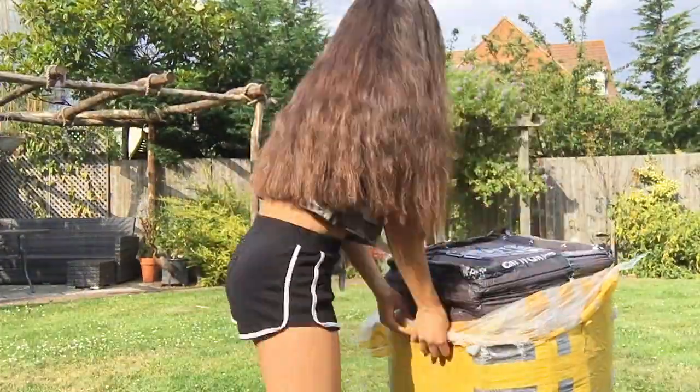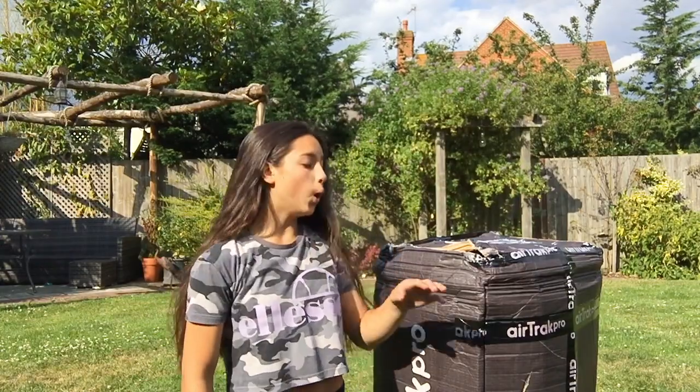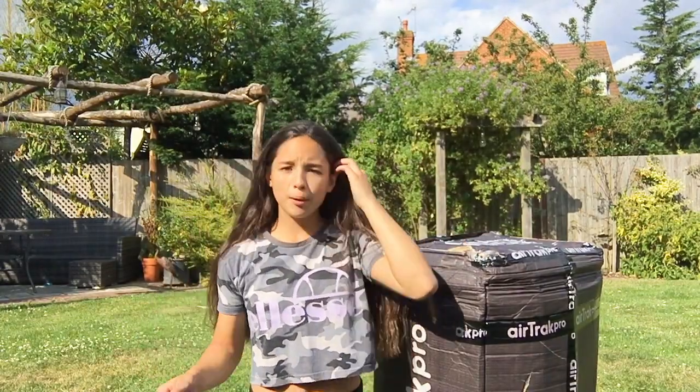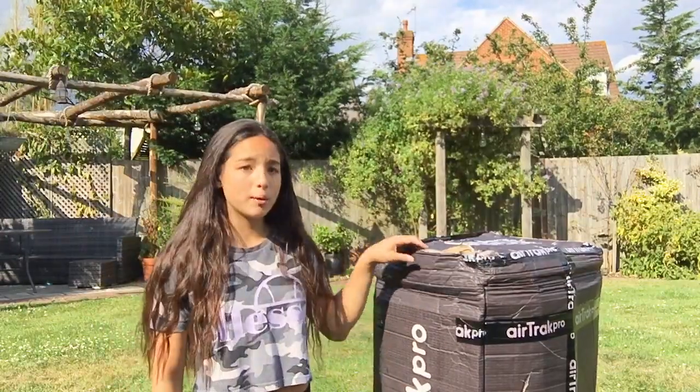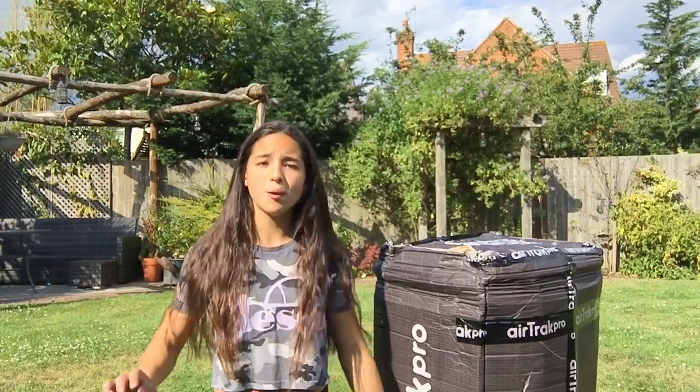Without further ado, let's open this box. I'm basically going to take off as much packaging as I can without seeing it and carry on from there. So I've taken all the packaging off — now it's just a big black box. I'm also going to be doing a review as I unbox. The packaging was a little bit ripped and damaged, but I do understand because it is quite a big parcel, especially coming from Australia.